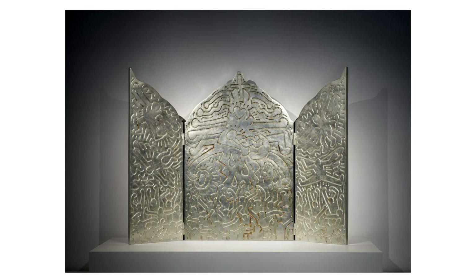Starting from the left, the first panel shows an abstract arrangement of organic and curved lines, creating a dynamic and fluid visual texture. The central panel prominently features a heart-like form, connected to a network of arteries or vines, which dominates the visual field and is highlighted by its size and central positioning.